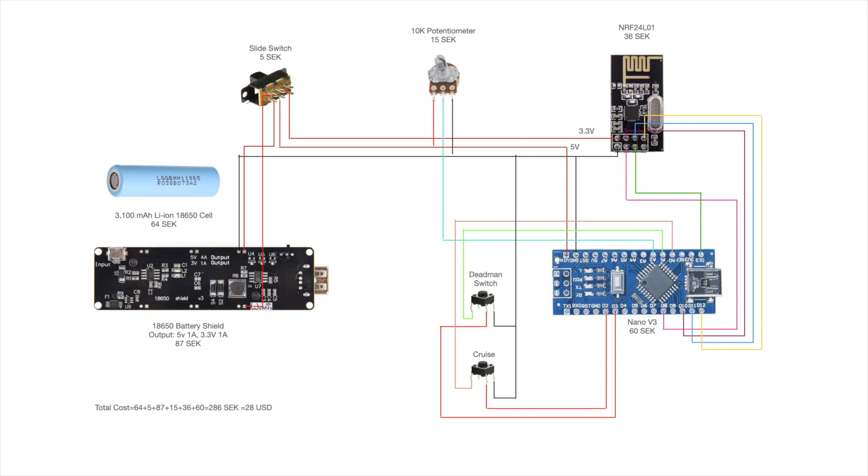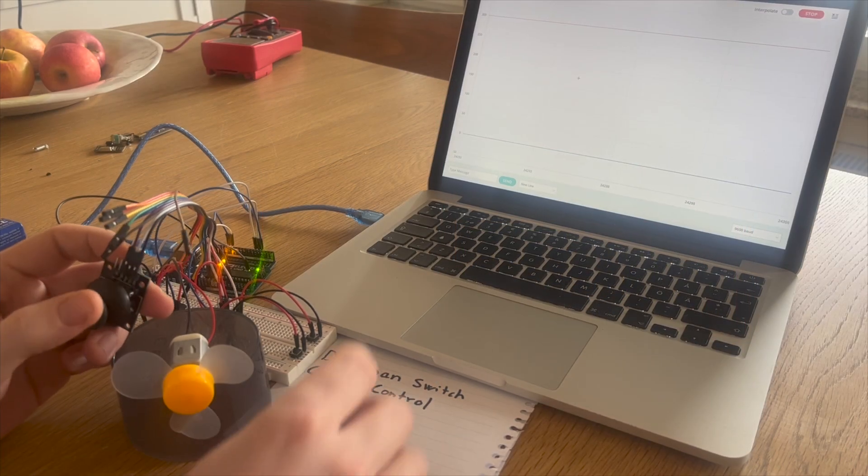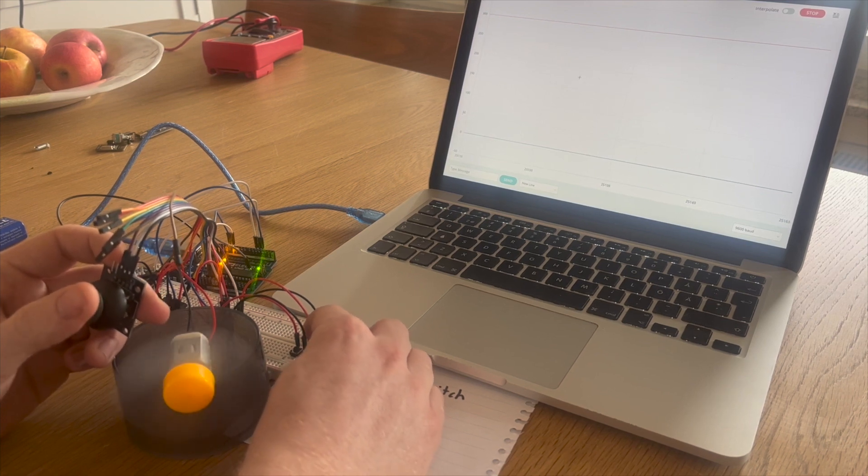In order to control the acceleration and braking of the board I will be using a potentiometer. And to turn the system on and off I'll be using a slide switch. There will also be two buttons in the system. One of them will act as a deadman switch, which has to be held down at all times, and when released it will bring the board to a full stop.